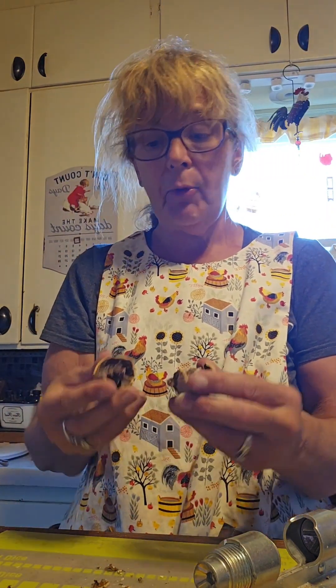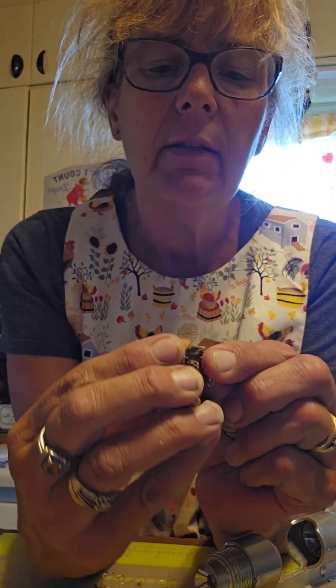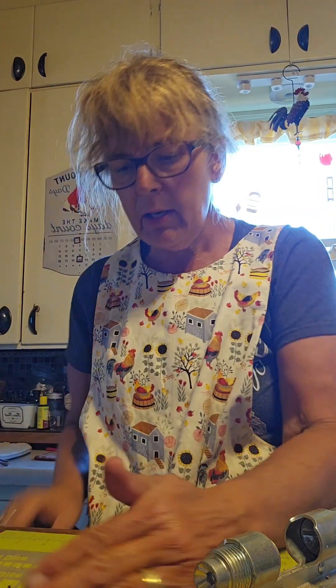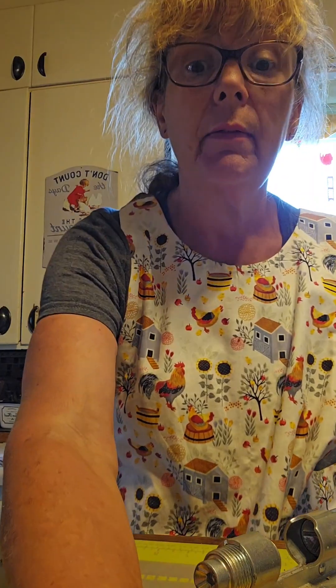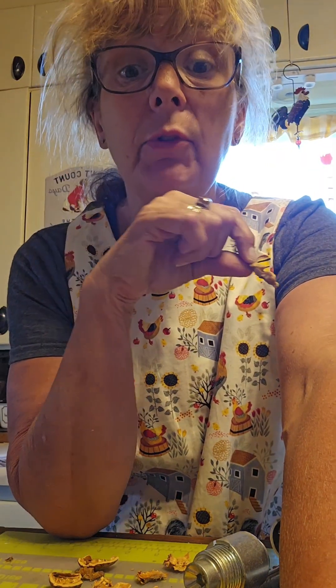When you're doing walnuts, I just want to show you — I'm cracking them, and some of them aren't good, and that's okay. That's kind of what they look like on the inside; you just toss those away. It's not going to hurt anything — just go on to the next one. You have some good walnuts that come out nicely. Good, bad — you just toss out the ones that are not good.